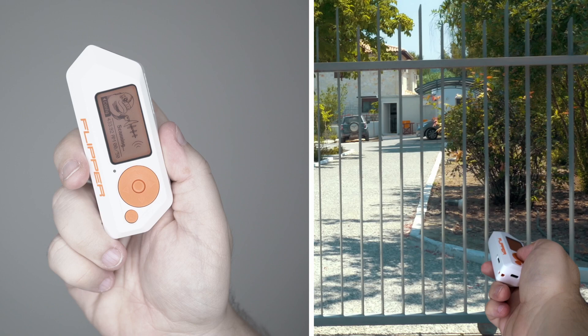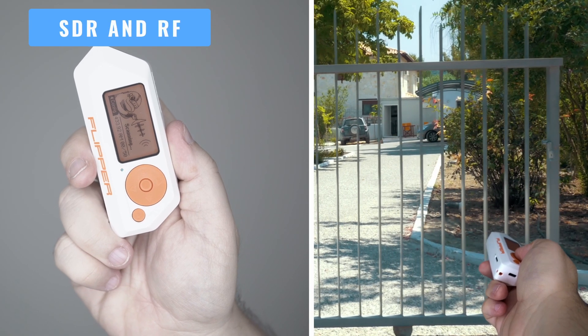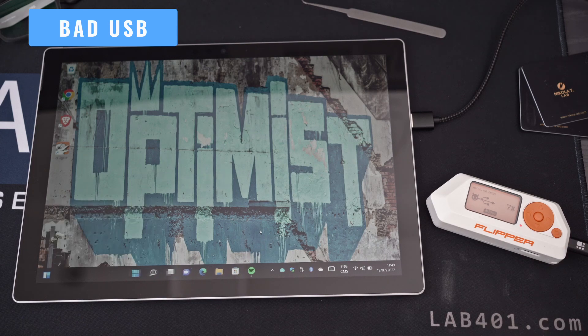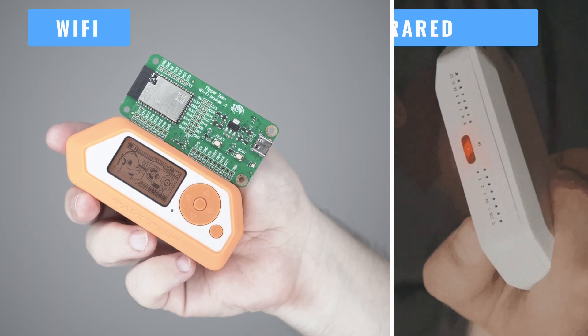In the field or at the desk. SDR and RF capture, replay, decoding and analysis. Bad USB, rubber ducky attacks, Wi-Fi, infrared and more.